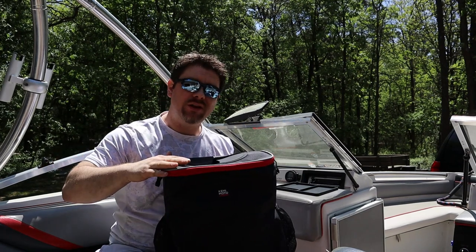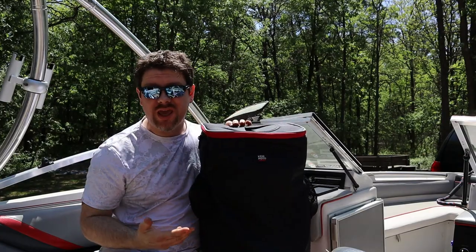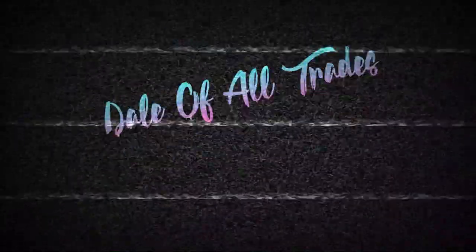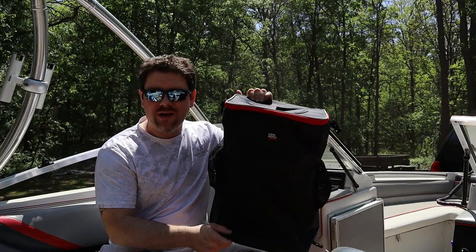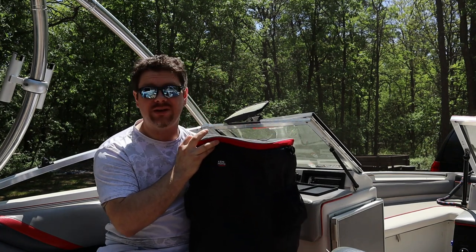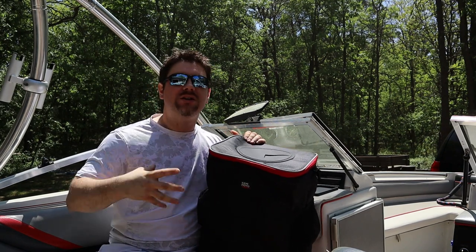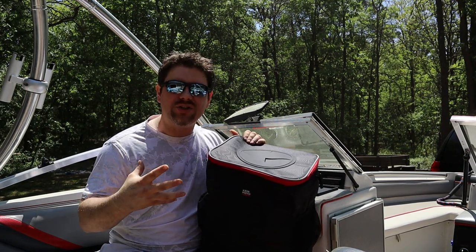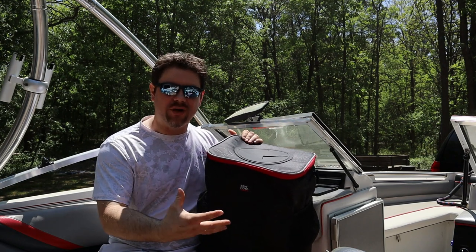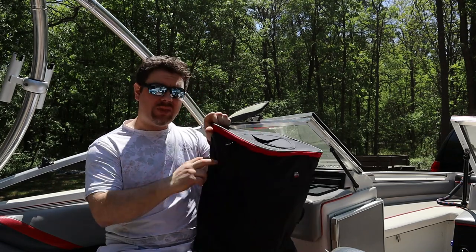Hey everybody, welcome back to another Kemi Moto video. In this video we are going to review and unbox the Kemi Moto boat trash can. This thing is pretty nice — it has a removable washable interior so you can get rid of all that nasty garbage smell or anything left behind from garbage you throw in there, like a sticky soda can or anything else.